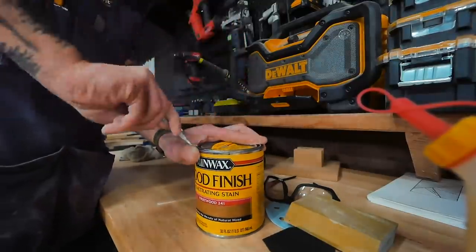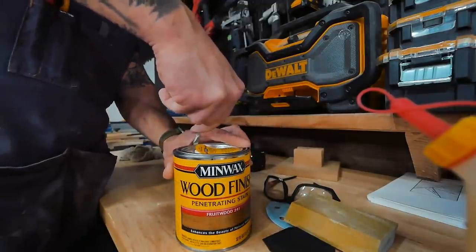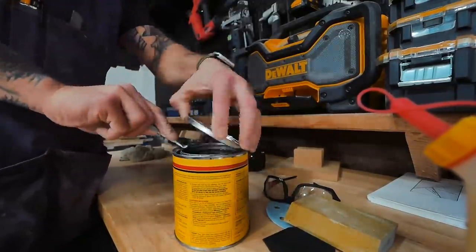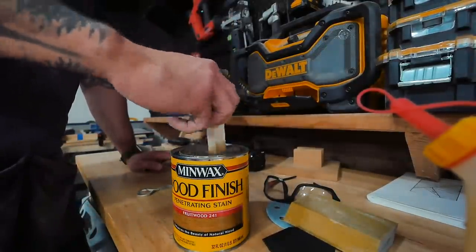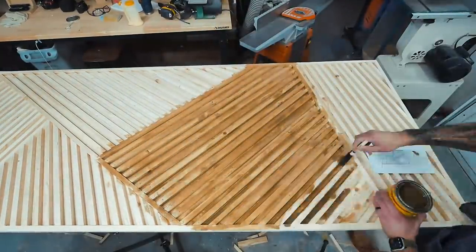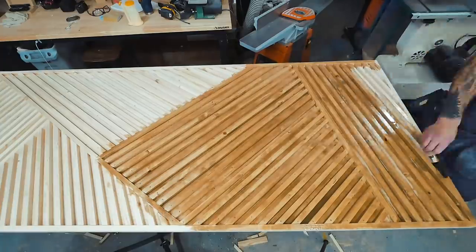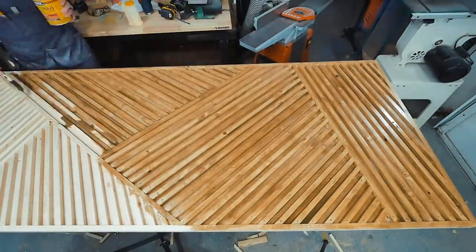For the stain, I'm using a color called Fruitwood by Minwax — available at almost every store, really easy to get, and a can is about seven bucks. I'm applying it with a foam brush. You could also put it in a spray bottle and spray it on, though it gets a little messy — that's definitely an option. I only did one coat and then removed the excess with a rag.